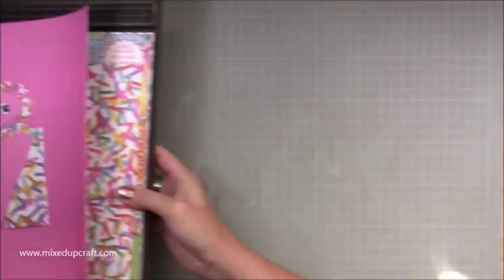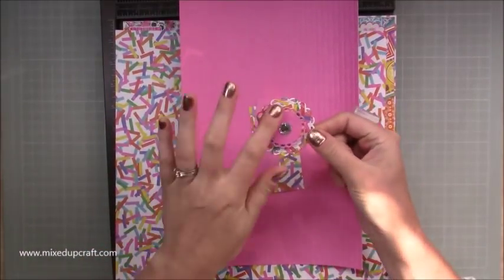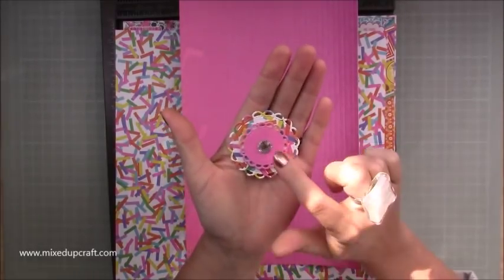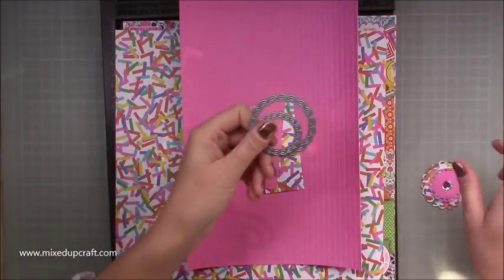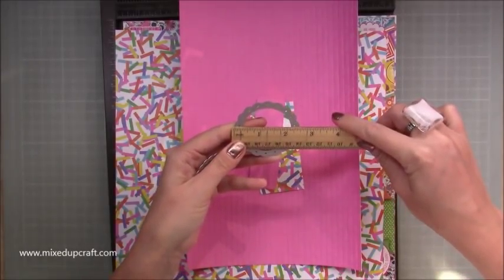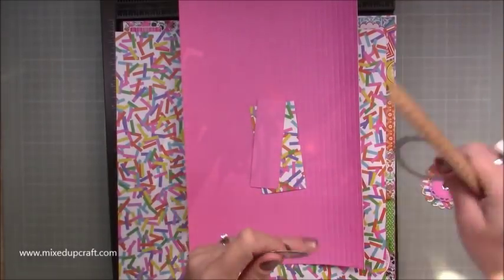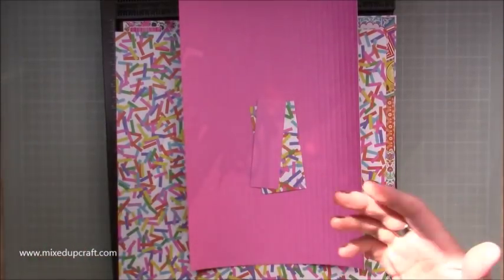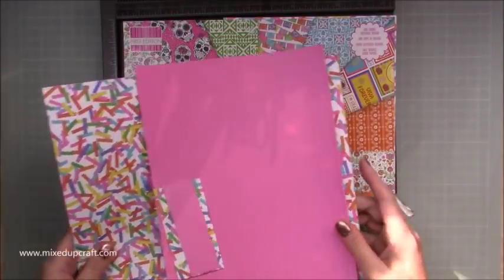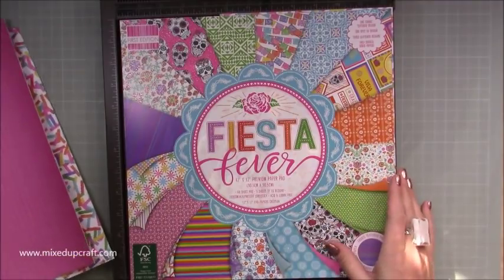Let me bring in today's stuff. I've already prepped the little center decoration - it's just a piece of the decorative paper die cut with circle dies. The larger one is two and a half inches diameter and the smaller one is one and three quarters. Anything similar works - it doesn't matter if it's bigger or smaller. The paper pack I'm using is this lovely new-ish First Edition paper pack called Fiesta Fever and it is gorgeous.